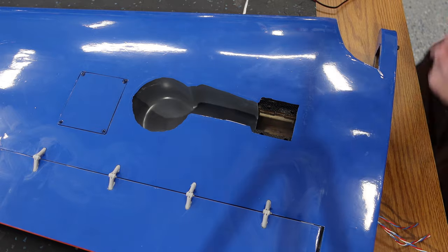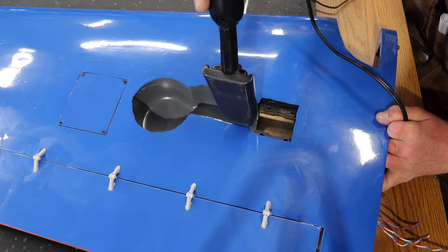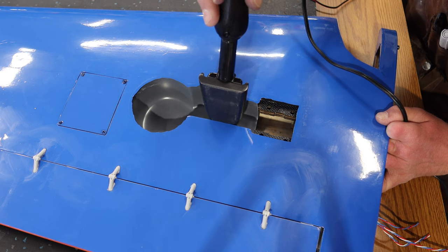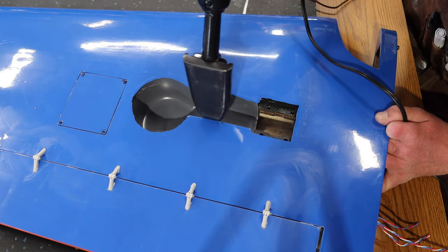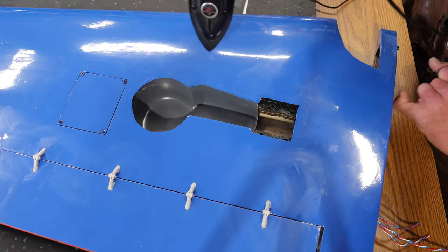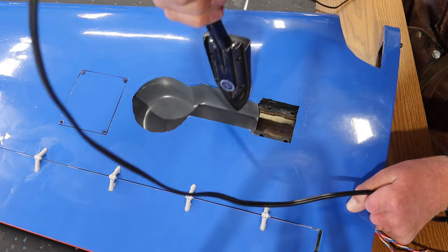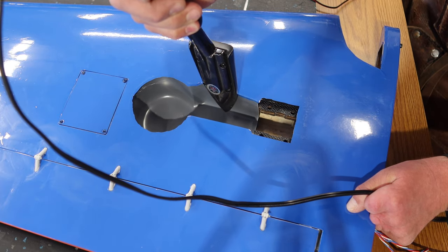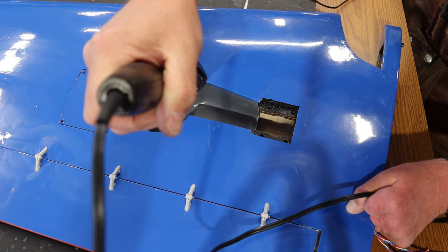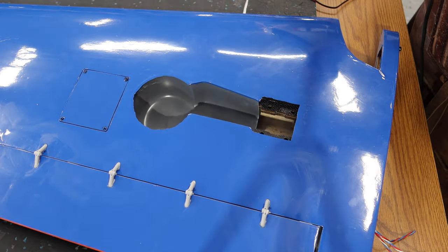We've got our heat iron heated up and we're going to go along and heat up the edge — basically just sticking the covering to the sides. You don't have to hold it on there very long; it works quite well. That's basically the process of getting your excess covering glued to the openings. Pretty straightforward, pretty easy — we'll continue around the rest of the opening and then come back and take a look at the gear.